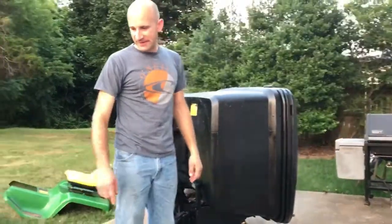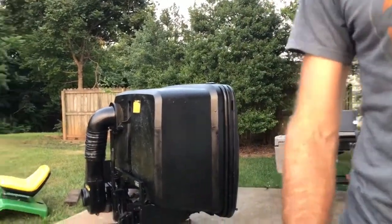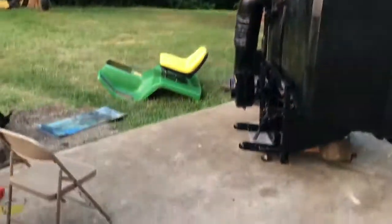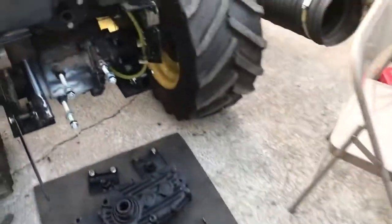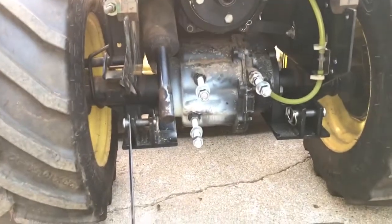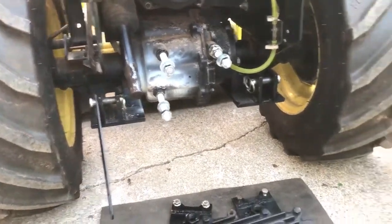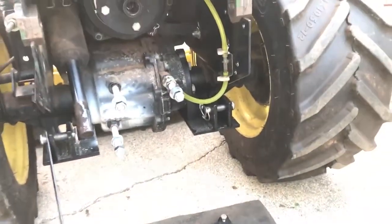I'm going to allow that about 15 hours to dry, and then I'm going to put the rest of the PTO on there, put the gearbox on, and then put the MCS on. I got the clutch in there tonight, so we'll give it about 15 hours to dry and then we should be good to go.